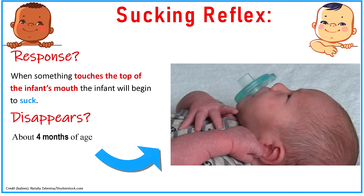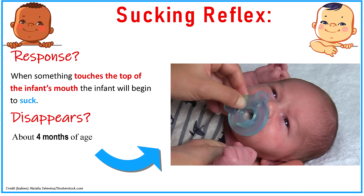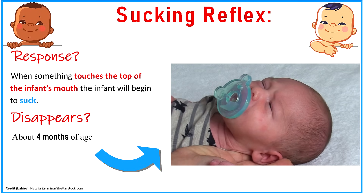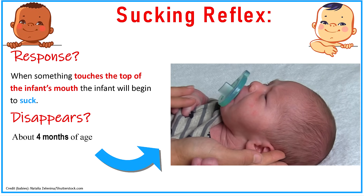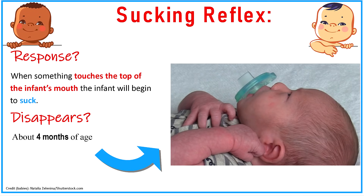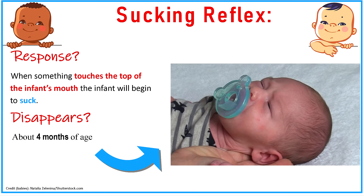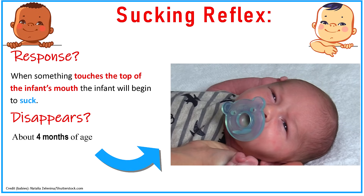Next is the sucking reflex. Just like the rooting reflex, the sucking reflex helps the baby feed and plays a role with nutrition. You will see this whenever something touches the top of the infant's mouth on the inside — specifically the hard palate, or roof of the mouth — and the infant will automatically start sucking. This helps the infant pull food from its food source like the breast or a bottle. This reflex tends to disappear at about four months and will become a voluntary function.